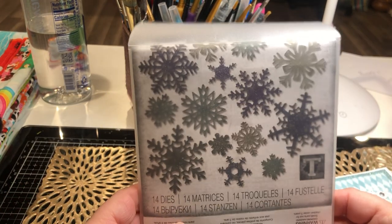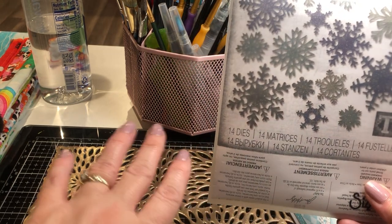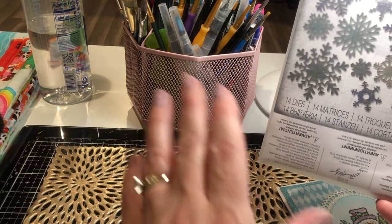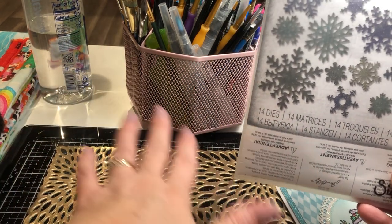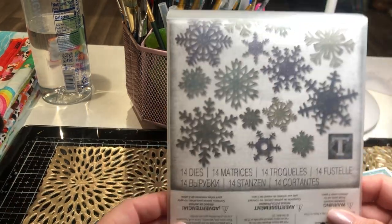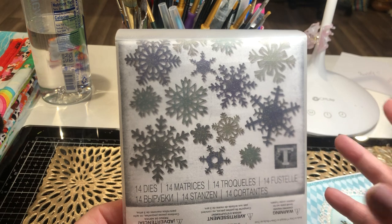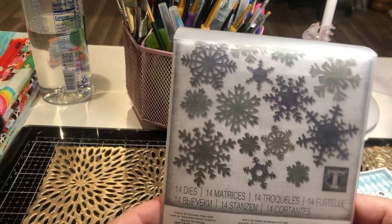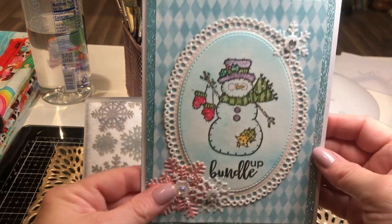I don't think there's an actual title to it, just the numbers. I love these anyway. You can lay a whole bunch of them on a piece of paper, run it through your die cut machine, and make a ton of snowflakes in different colored papers — glittery, pink, blue, whatever color you want. Then I gather them all up, put them in a little container, and when I want to make a card I just pick through my stash for the color that goes best.